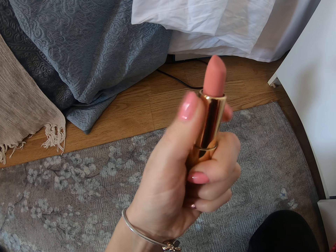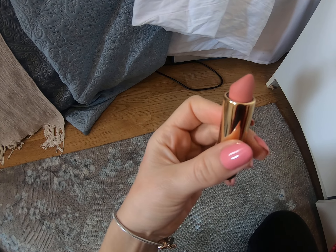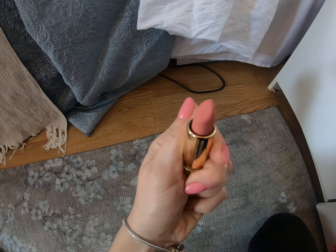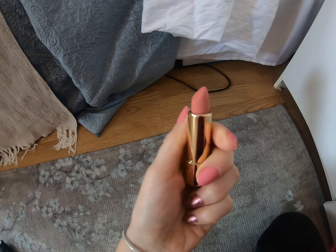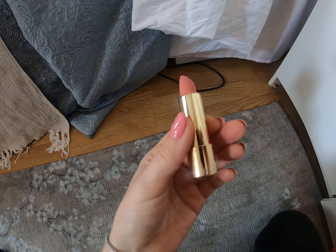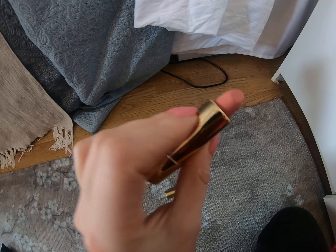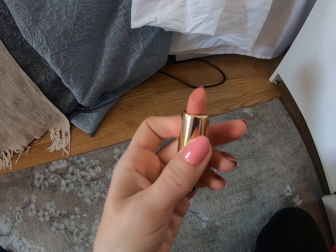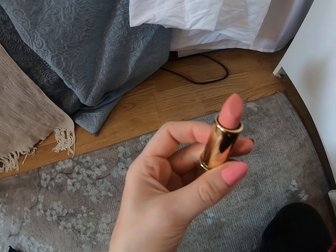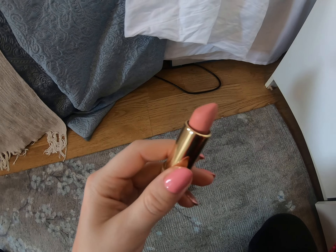I am very surprised by the color inside because the color on the cap is very different. What can I say about this one — if you are very, very pale and have very light skin, I don't know if this can match. I just look like I have no mouth at all. I wanted to try some lighter colors but they just look great on some girls.